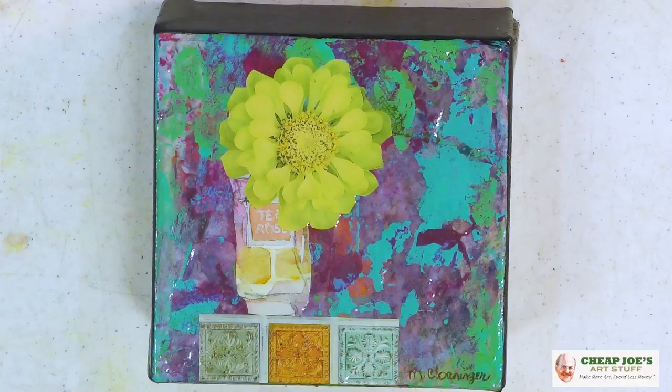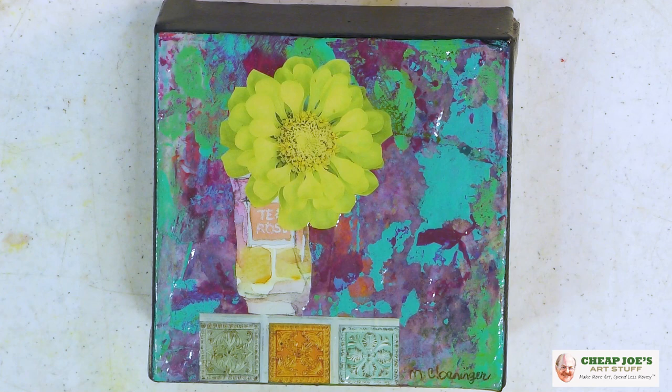She finishes the edges with black, so it kind of looks like a frame from a distance. The other thing she does is put a high-gloss varnish treatment on all of her work, so it almost looks like it's floating behind glass. It gives the piece a real presence when it's on the wall.